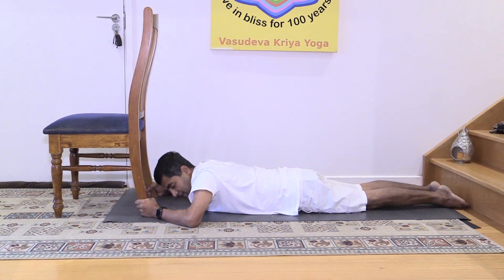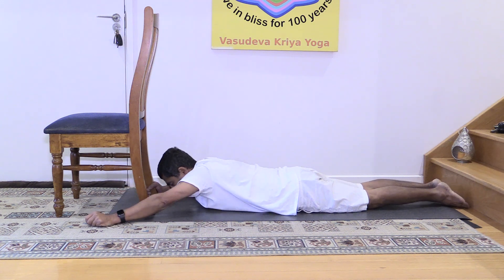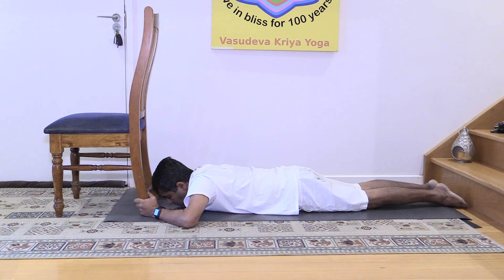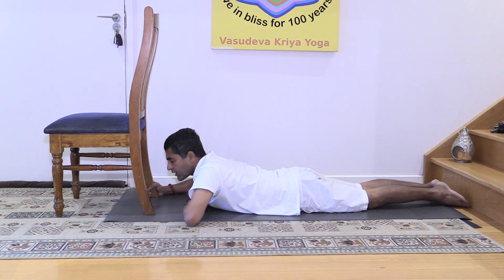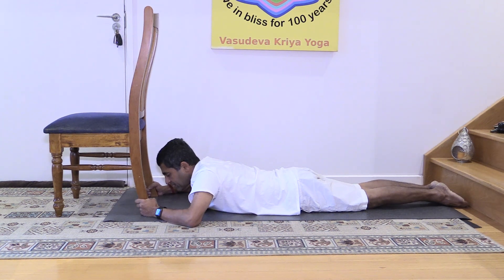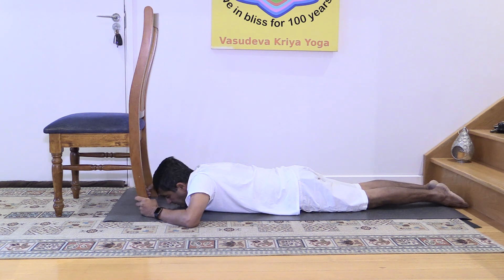This one is for loosening the shoulder muscles. People with stiff shoulders and weak hands, people with nerve problems in the hands, trembling in the hands, they find this one beneficial. People with thyroid problems and cervical region problems also find this beneficial. It also stretches the vocal cord.